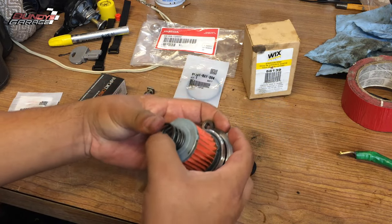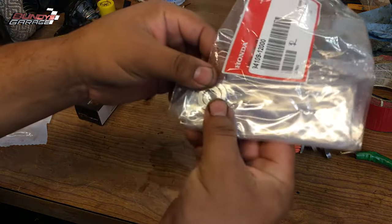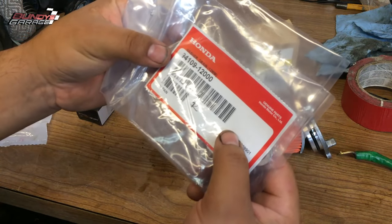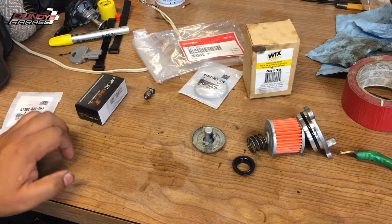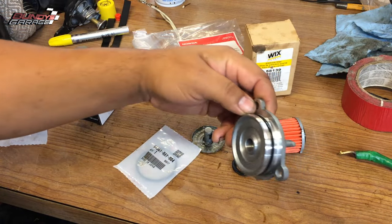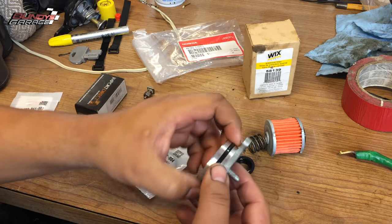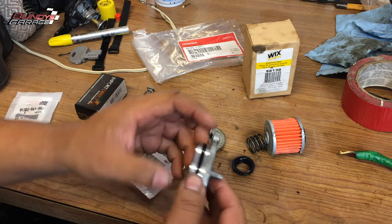On the banjo bolt you need two crush washers. Part number — you'll need two of them — 94109-12000, drain washer 12 millimeter. I'll list all parts in the description below. To get the cap back in during reinstallation, you can put WD-40, engine oil, or automatic transmission fluid on it to help it slide into place easier. Just want to show you how it all lines up before we put everything back together.